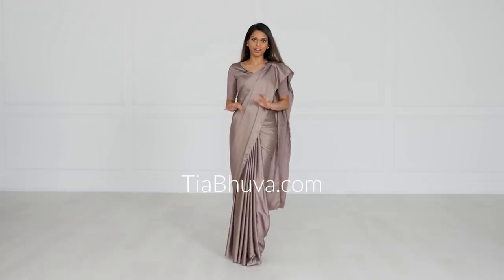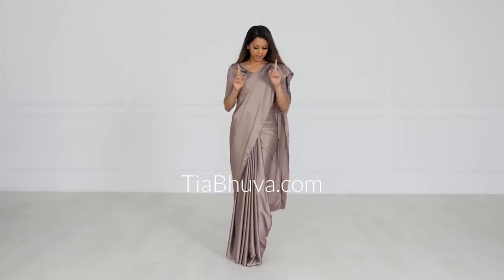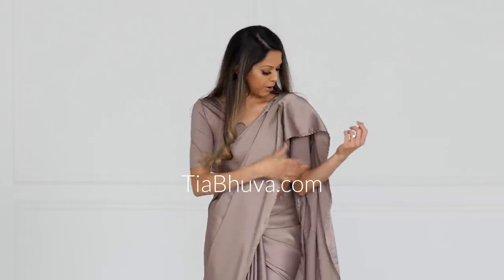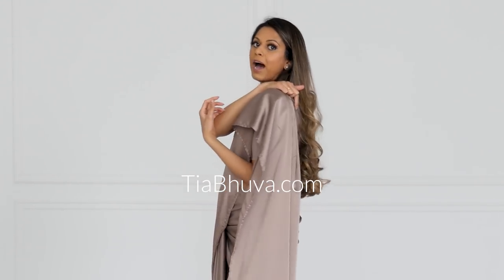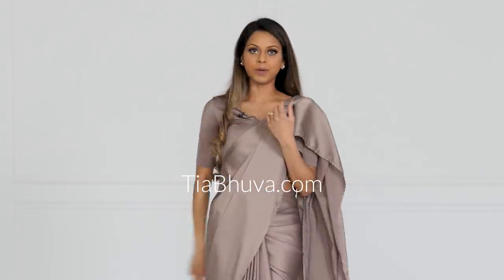My next tip has two steps to it. Number one, and I think this is applicable to everybody: when you do your pin for the pallu pleats, you don't want to put it here because, as you can see, it's kind of coming forward and I have to continuously adjust it. You want to take this pin and put it at the back, right behind the shoulder, or even down here. You can get someone else to do that, or if you can do it yourself, great.